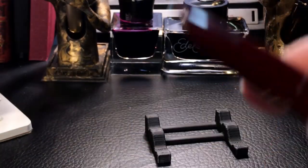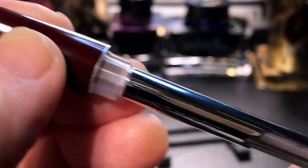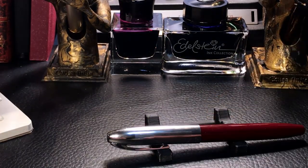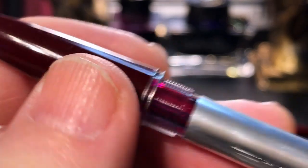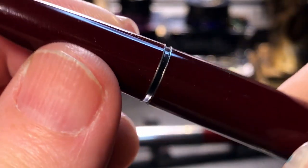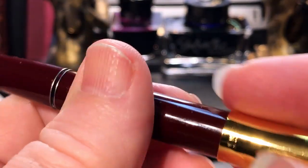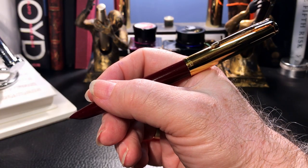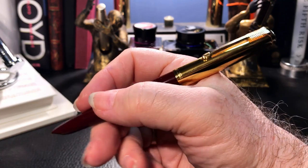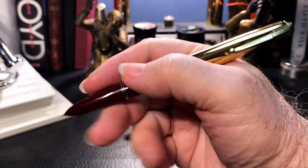The 565 also had that same feature, but without the clutch ring being transparent, so you had to open up the barrel on the 565 to see your ink capacity. Whereas on the 616, you can see with the barrel closed — you can still see ink sloshing around in there. The cap posts very deeply and very securely, and is one of the nicest and most satisfying features of this pen. The pen just feels extremely comfortable and balanced in the hand, and that tapered 51 style section allows you to write with your grip in any orientation you want.